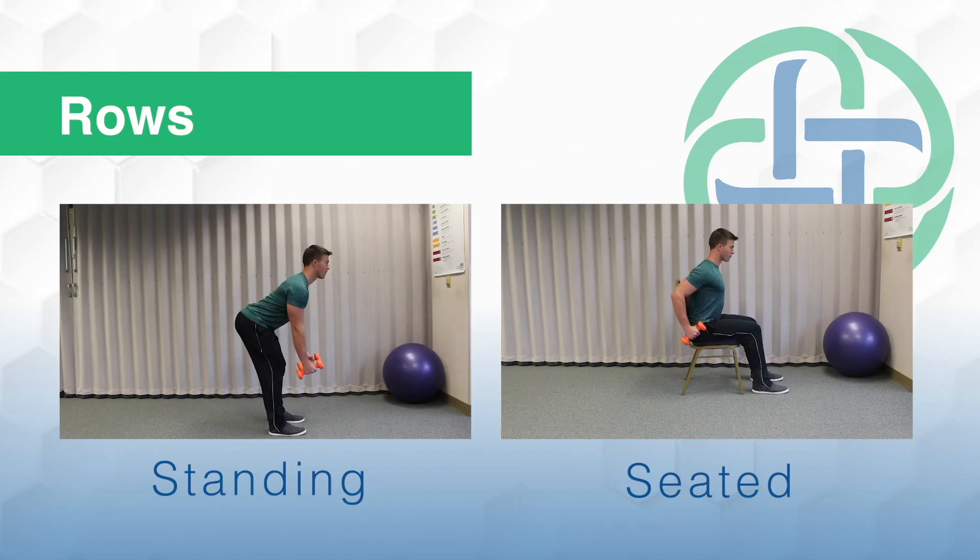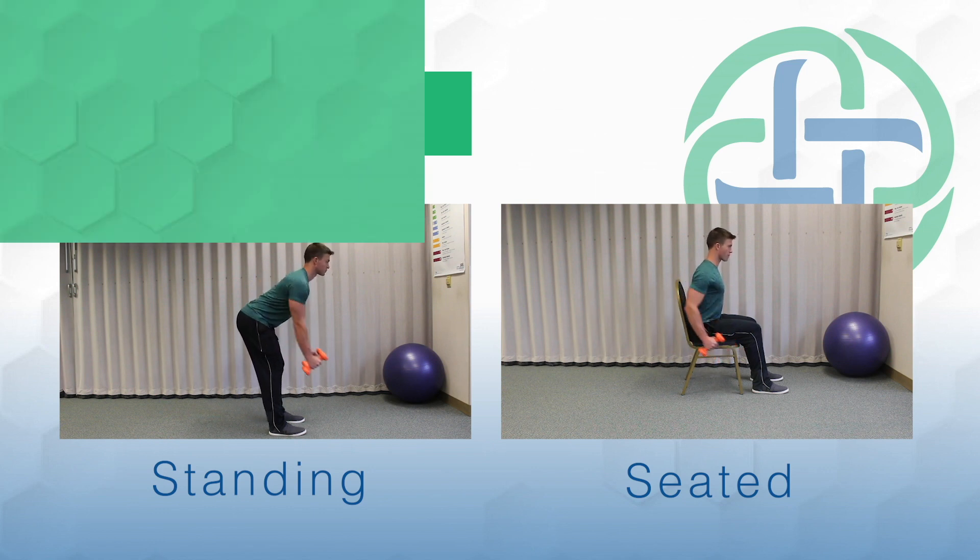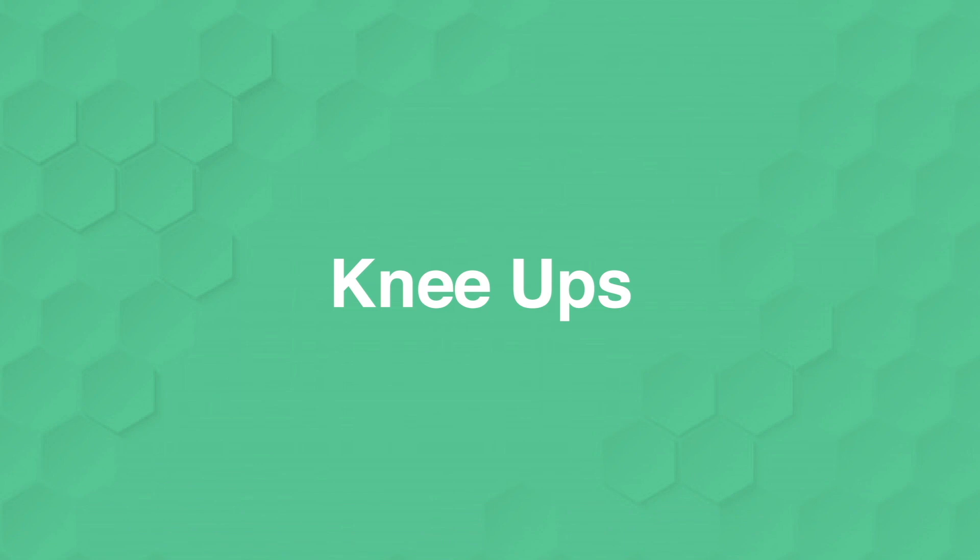Next, we'll move into rows. So again, a hinge at the hips — you don't want to be bent over at the back. You'll notice I have a flat back on this, bringing the dumbbell up to the hip.